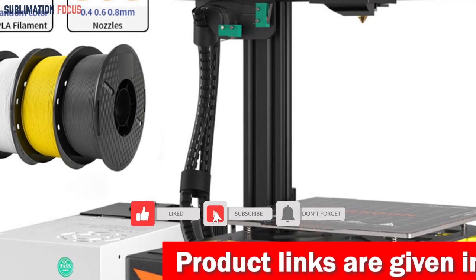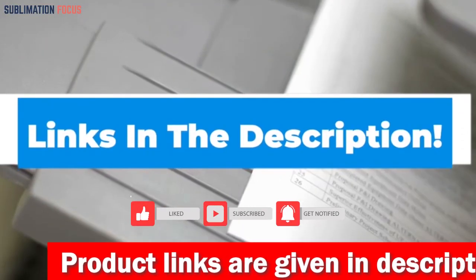If you are curious about this 3D printer, check out the link provided in the description to purchase it right now.